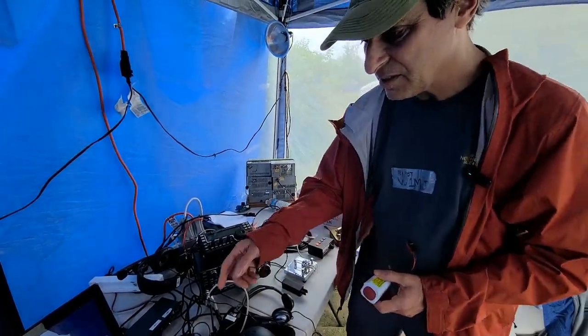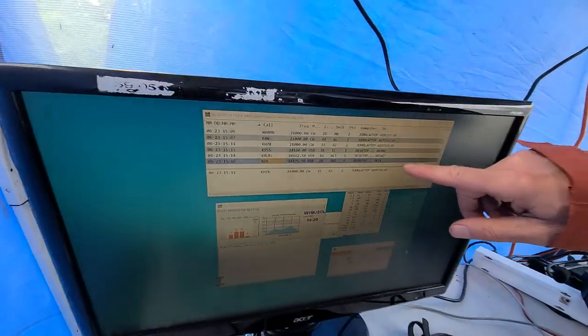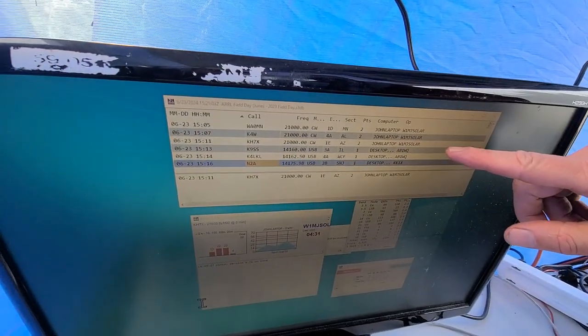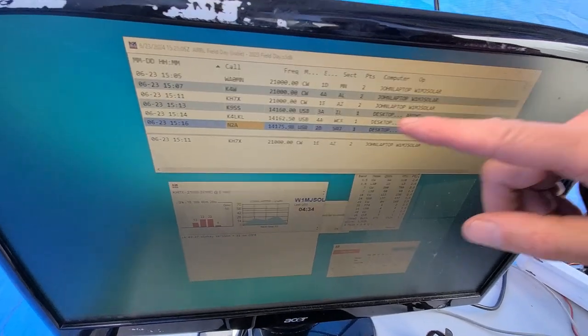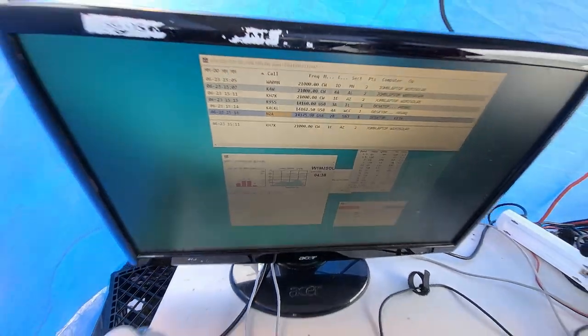All I did was log things in the regular log, and if you look over there you can see the W1MJ solar label distinguishes which contacts we made. I worked Arizona, Alabama, and Minnesota, for a total of seven stations.